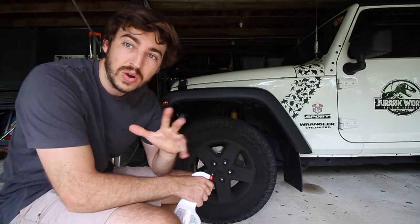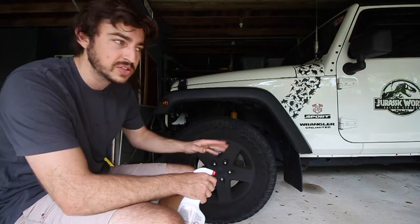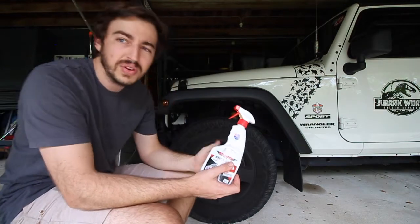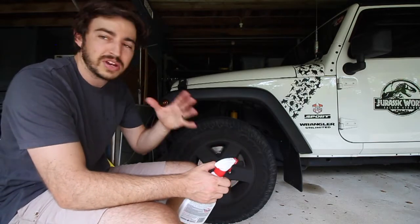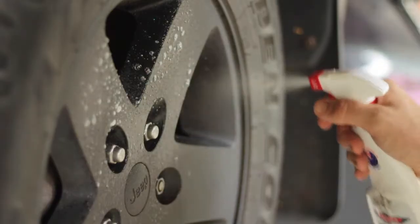It's really easy to use — just a couple of shakes of the bottle. Make sure your wheels are cold — don't put the product on a hot surface. Also make sure your wheels are dry as well. A lot of people wet the wheels first but that doesn't really work as well. Put the product on dry wheels so it can break down the brake dust properly. Make sure your wheels are cold, then a couple of shakes of the bottle and a few squirts.